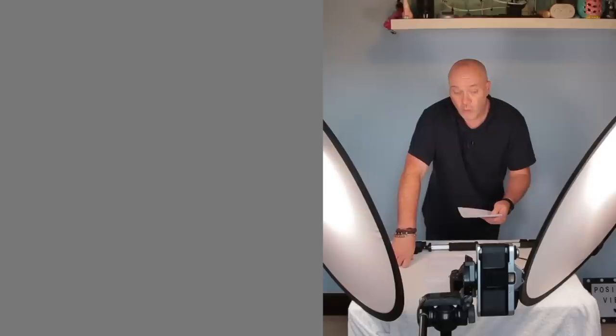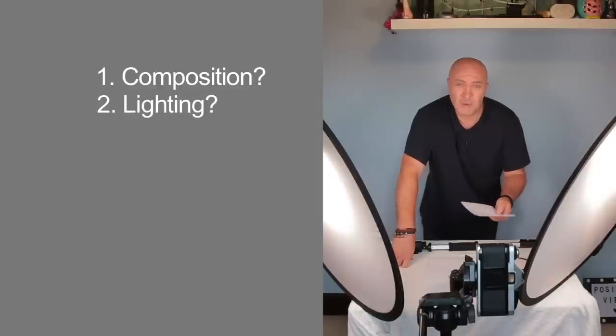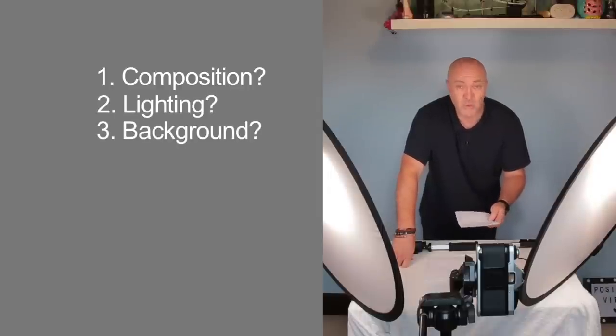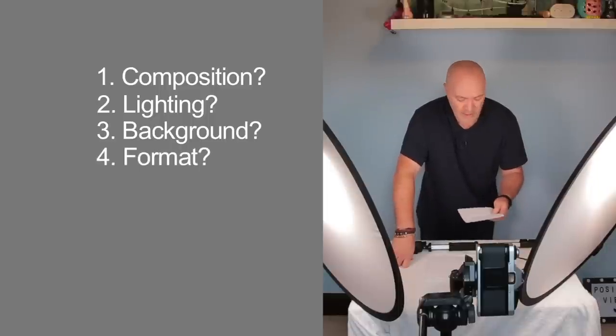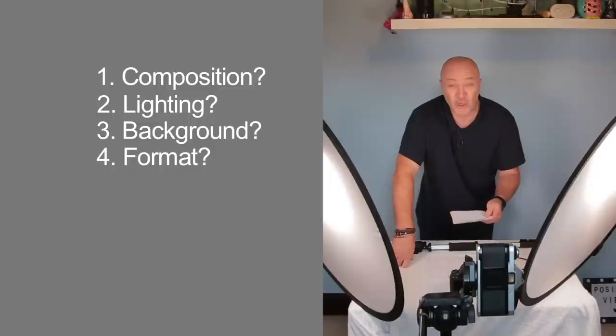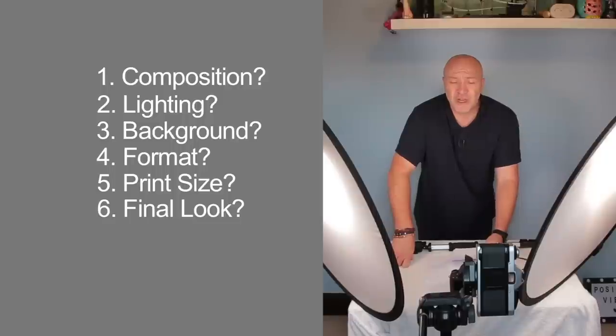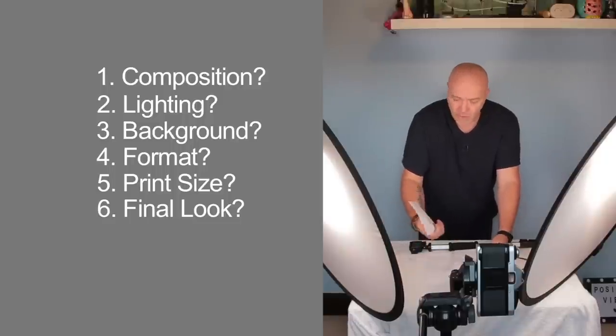I wrote: number one, what do I want, i.e. composition-wise. Number two, what lighting do I want. Number three, what background do I want. Number four, what format do I want — 6x6, 35mm, 6x4, or whatever. And also what size the final print needs to be, and what look, i.e. the contrast and sharpness.